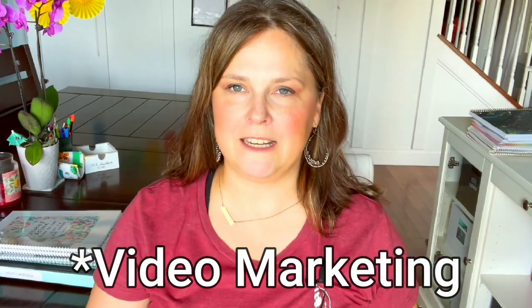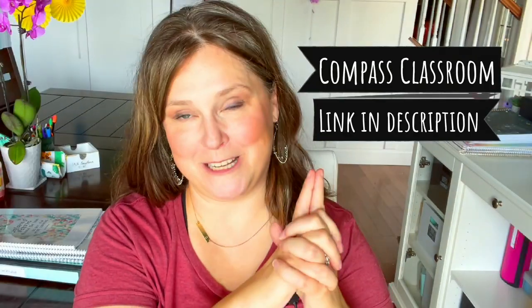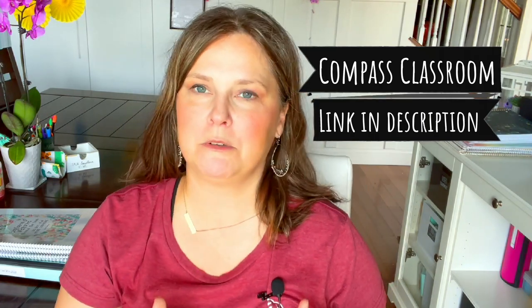My kids say they want to be YouTubers when they grow up, so I told them if they want to be YouTubers they better learn how to make film. I have a niece in school for this and a nephew with a filmmaking business for social media — it's an emerging market of opportunity. I'm excited to dabble in this with my kids on family co-op day. I am a Compass Classroom affiliate, so check them out using my link below.